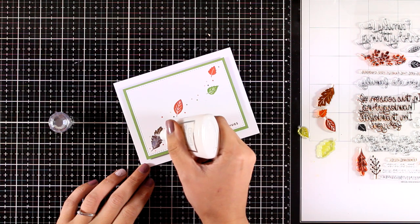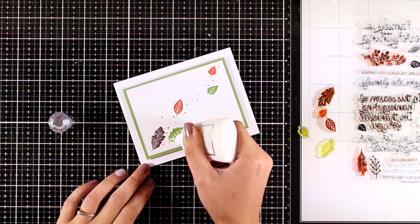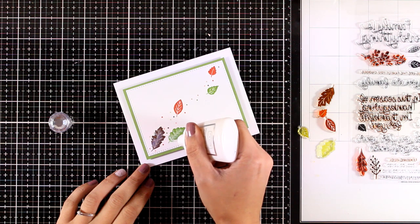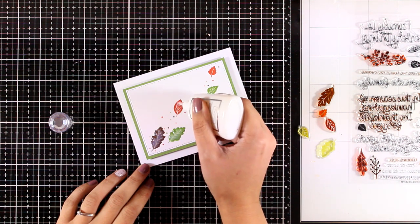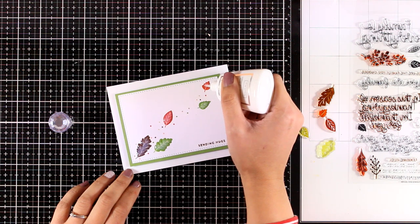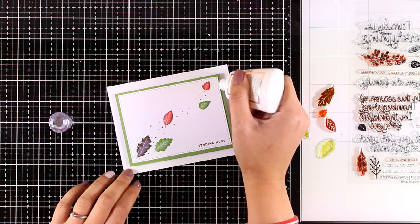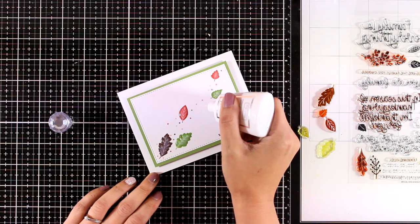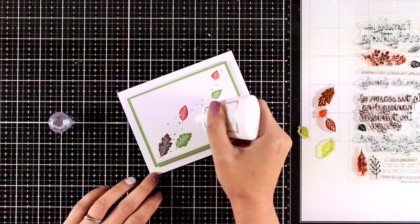I'm finishing this card with Crystal Glaze by Nuvo - you can use Glossy Accents instead. I'm adding it over the leaves and dots on my card; it looks milky right now but will dry completely clear, giving a lovely shine and an extra finishing touch.